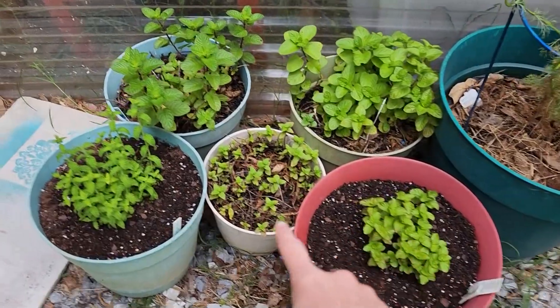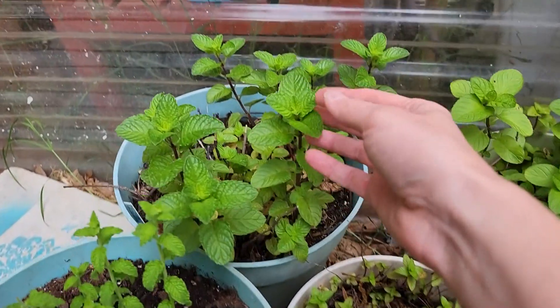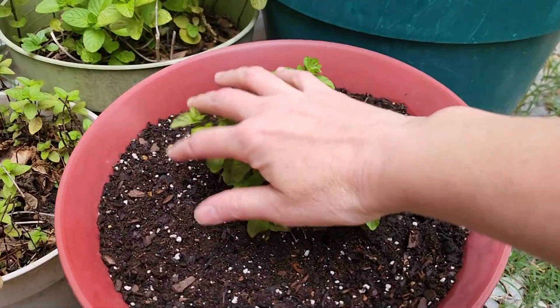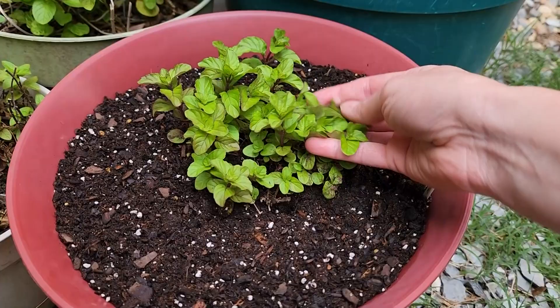I thought it'd be fun to take a little break and do an interlude of gardening footage — kind of what's been going on in the greenhouse and what I've got growing in the garden. Let me show you some of the finds I got at a recent trip to a greenhouse and what I've been growing myself. First off, I decided to do a little mint section because I really want to start drying some of these for herbal teas, and one of my first finds was this orange mint, which really does have an orange flavor to it.